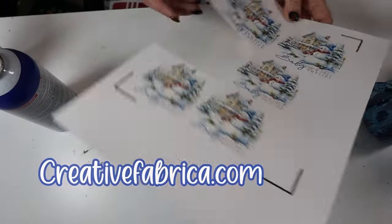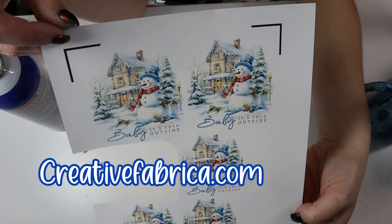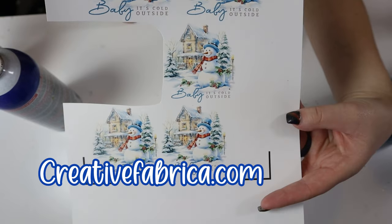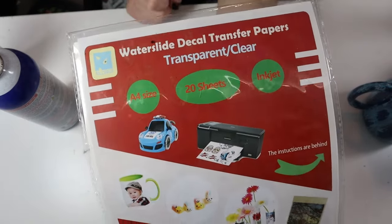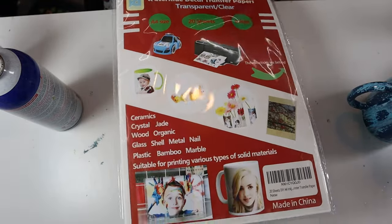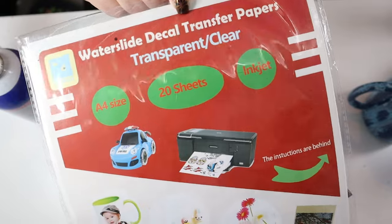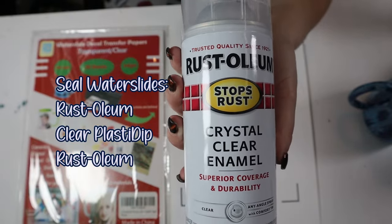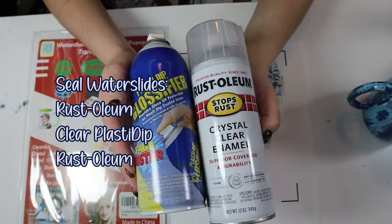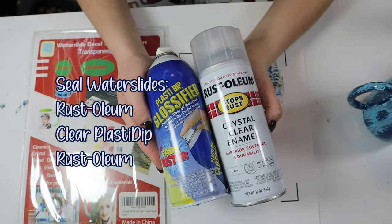Before we go outside, let me show the materials for this next step. I've printed my decals on water slide paper from Creative Fabrica, linked in my description. I thought I was using clear transparent water slide paper but accidentally mixed it up and printed on white water slide paper. I do recommend the transparent or clear. This is how I seal water slides: spray the image with Rust-Oleum, let it sit 15 minutes, spray with Plasti-Dip, let it sit 15 minutes, then spray again with Rust-Oleum — completely sealed and ready to place.